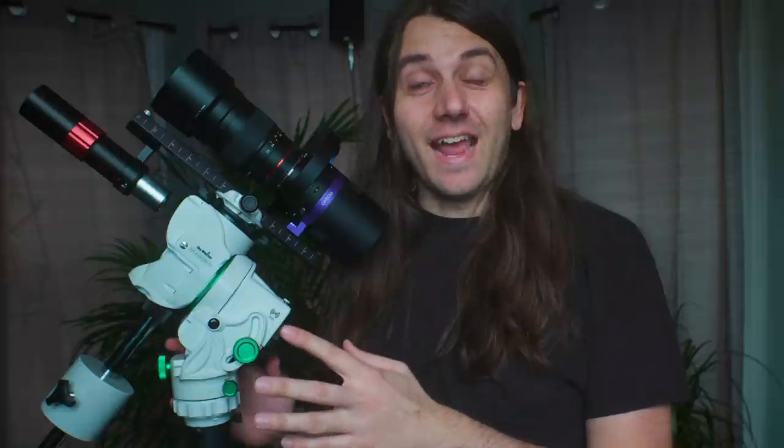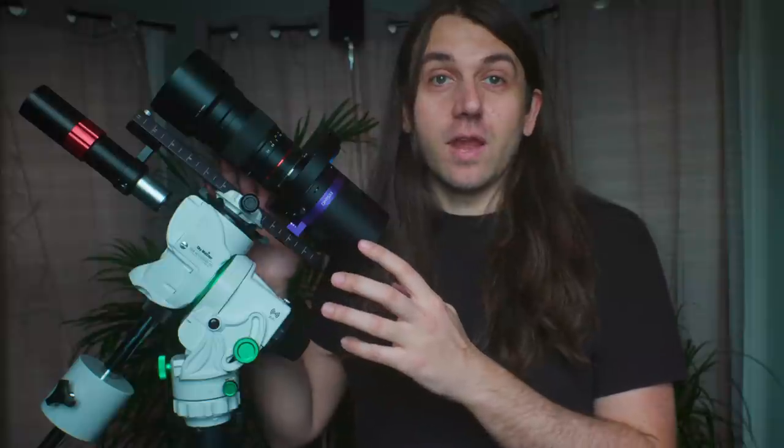This is the brand new Skywatcher Staradventure GTI, a new compact mount for astrophotography that offers the same go-to functionality we see in much larger, heavier mounts from Skywatcher. This mount is ideal for serious astrophotographers who want all that flexibility of computer control and automation, but are okay with a max payload of just 5 kilograms — 11 pounds. That's something I really like; I'm interested in that kind of lightweight setup.